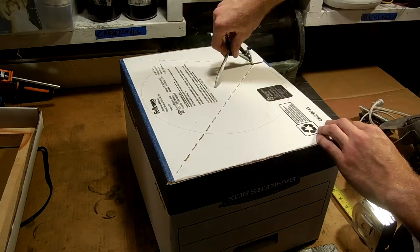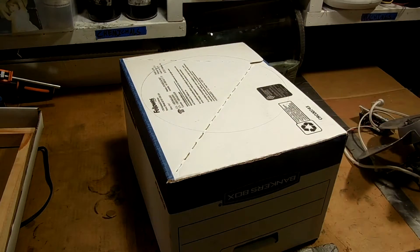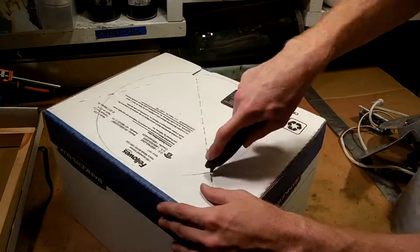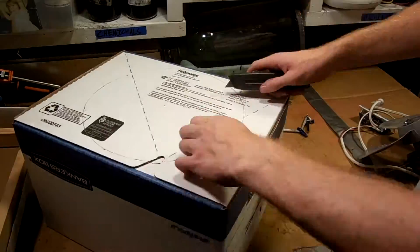Next I went to the box and I used a compass to draw the circle that I'll cut out for the fan blade. And then I cut that out using an X-Acto knife and also some shears to trim the hole to fit it perfectly.